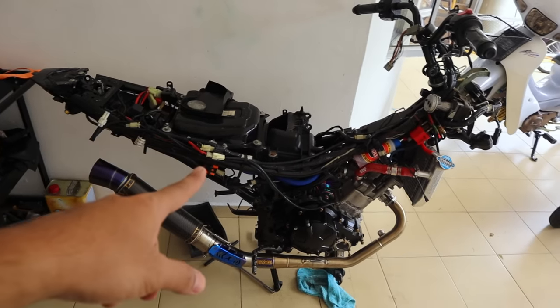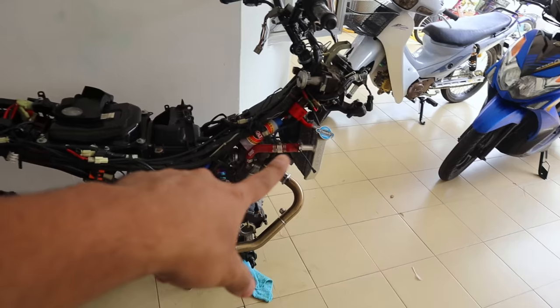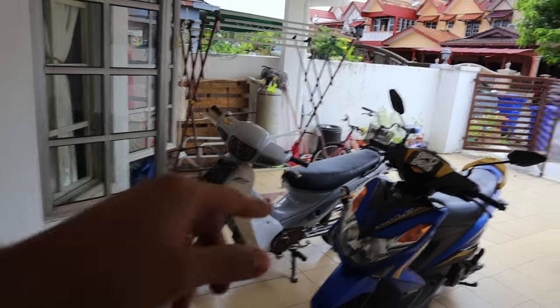Motor ni sebenarnya aku nak bawa masuk truck sebab aku nak hantar motor ni kat kedai Z. Aku rasa memang aku tak boleh nak angkat seorang sebab tak ada rim depan, tak ada rim belakang. So kalau nak angkat memang terbang lah belakang ni. Dan pasal keris tu nanti kita akan settlekan. Keris ni nanti ada ramai cakap underboard.